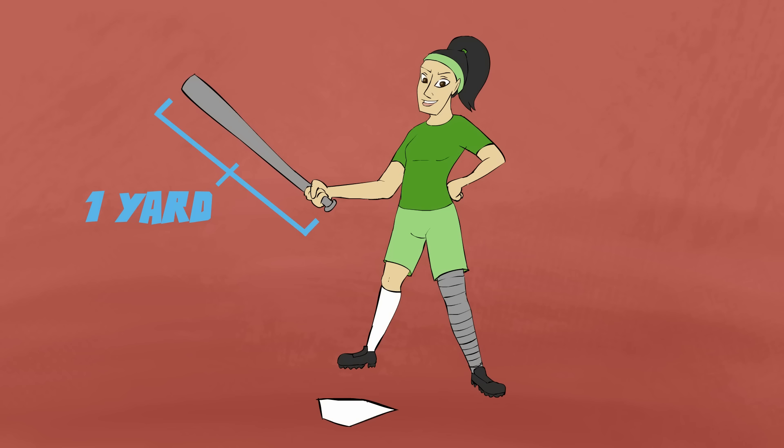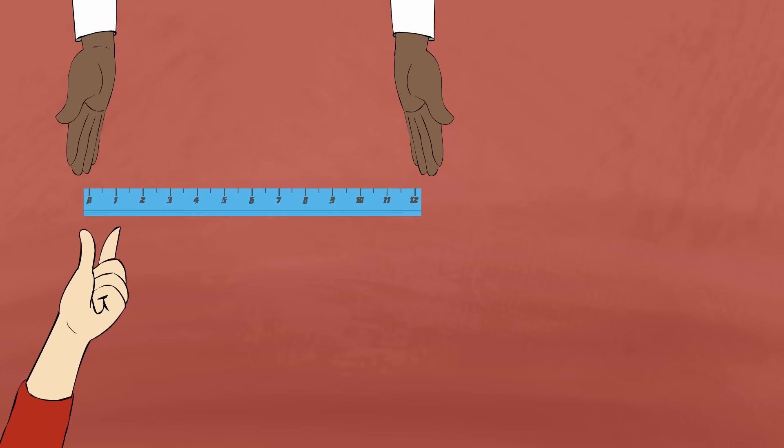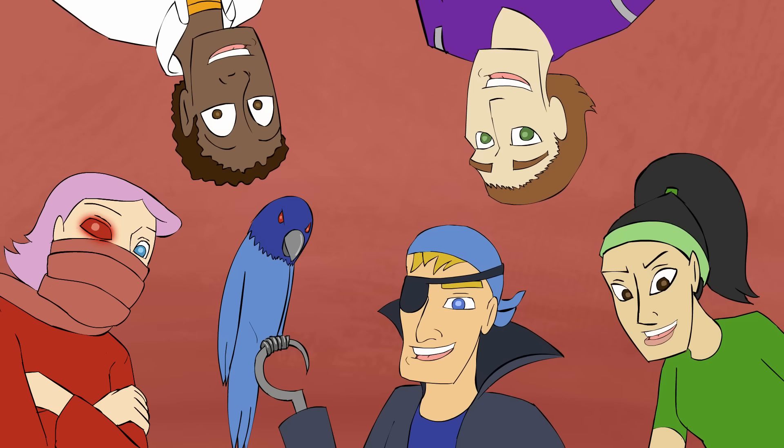Open your fingers a pinch and make an inch. Then make your hands look just like a foot. Put them three times as far and make a yard. Now we know how long they are.